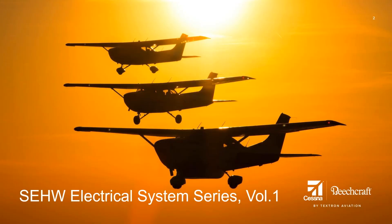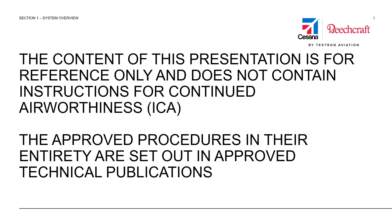Welcome to the Single Engine High Wing Electrical System Video Series, Volume 1. The content of this presentation is for reference only and does not contain instructions for continued airworthiness. The approved procedures in their entirety are set out in approved technical publications.